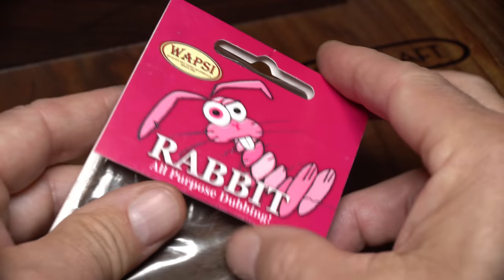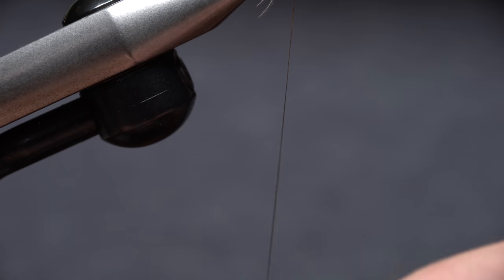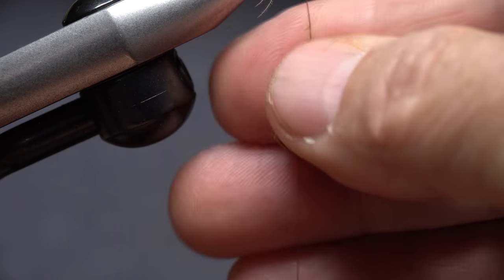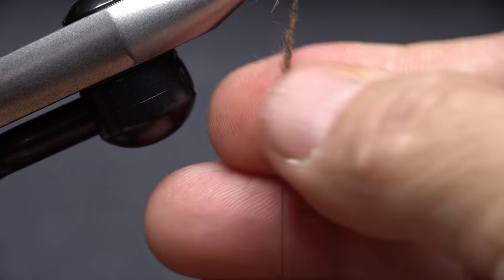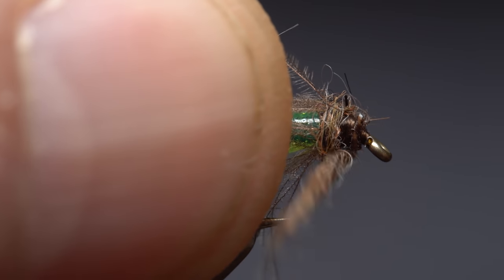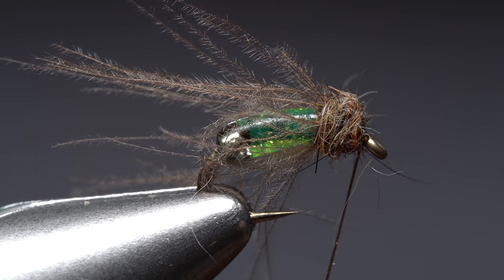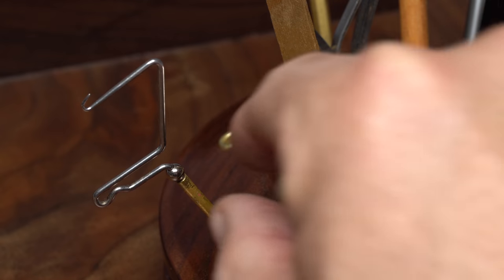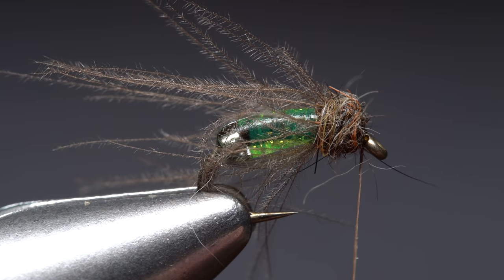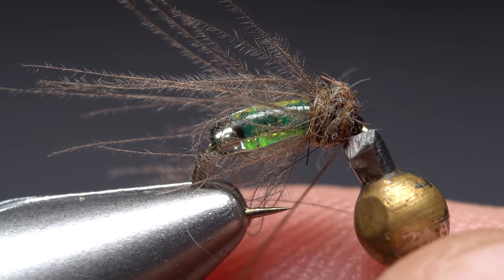Brown rabbit fur dubbing is used for the thorax and head of the fly. Pluck just a small amount from the packet or dispenser and use the dubbing to create a slender inch-long noodle on your tying thread, then start taking wraps with the noodle to build up a slightly bulbous thorax. Ideally, you want to end with bare thread at the back edge of the hook eye. Reach for your whip finish tool and use it to do a four or five turn whip finish, seat the knot well, and snip your tying thread free.